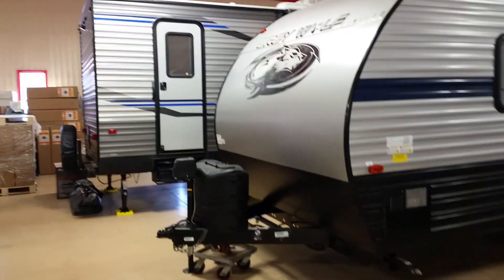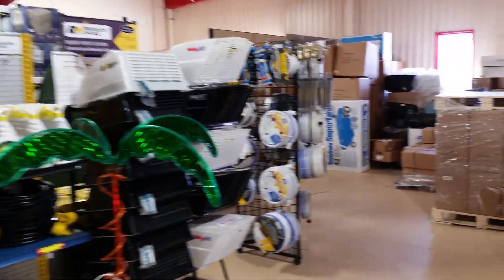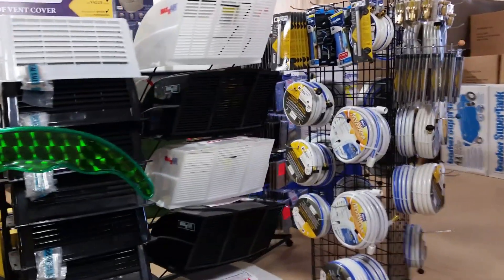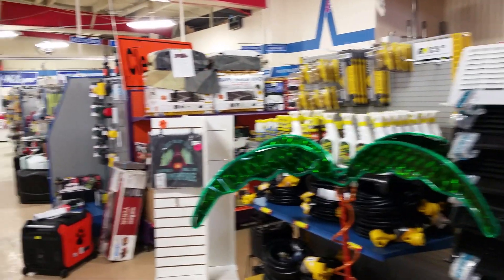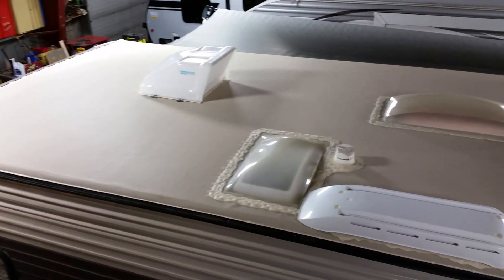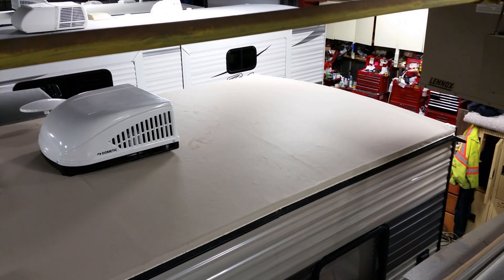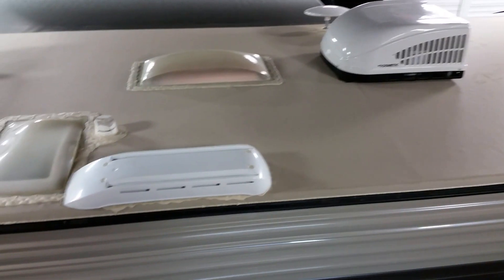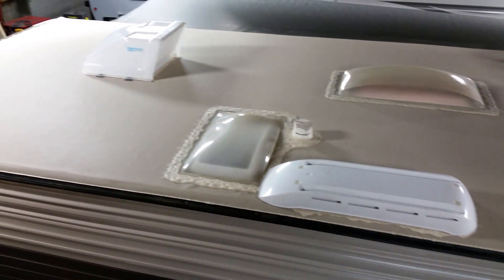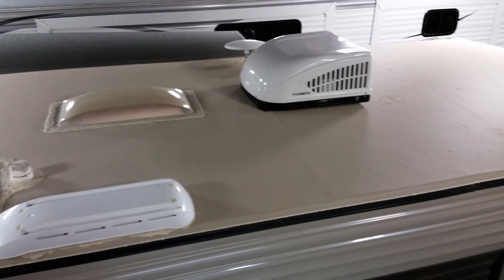I've had really good service with Recreation World — pretty happy. Friendly, they help you out, and they pretty much have everything that I look for. There's the finished look. If winter would only go away, we could go camping.